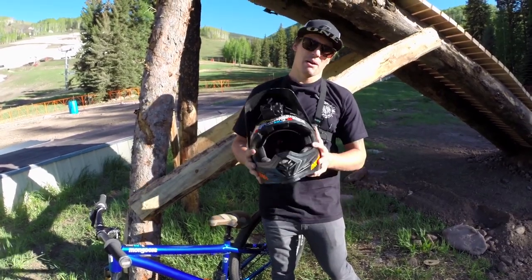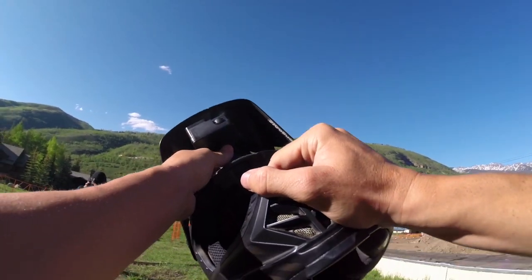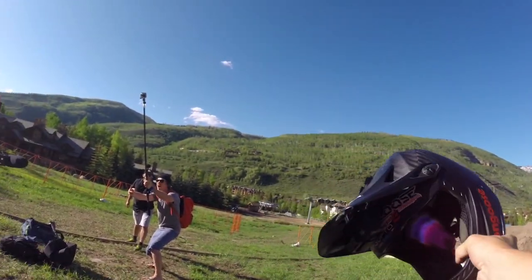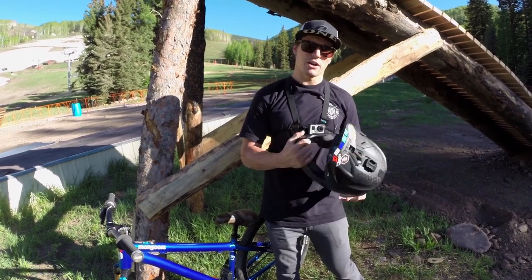The third camera today is my POV underneath my visor. A lot of guys run it on top — personally I don't like that view. If you're gonna do a real POV, you're gonna see exactly what I'm doing: what I'm doing with my hands, what the trail is doing, all that stuff. So for myself, I prefer underneath the visor.